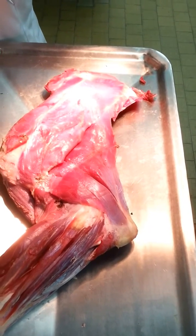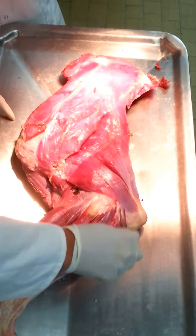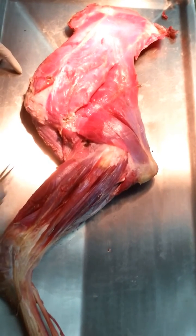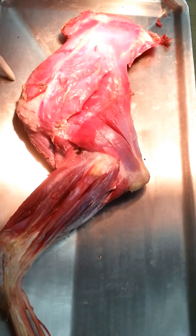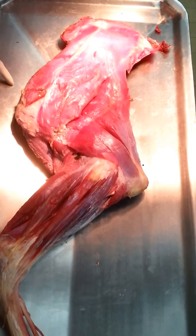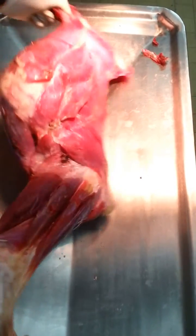Musculus triceps brachii caput laterale, which originates from the linea musculi tricipitis, and it terminates on the processus olecrani. Its function is to extend the elbow joint.